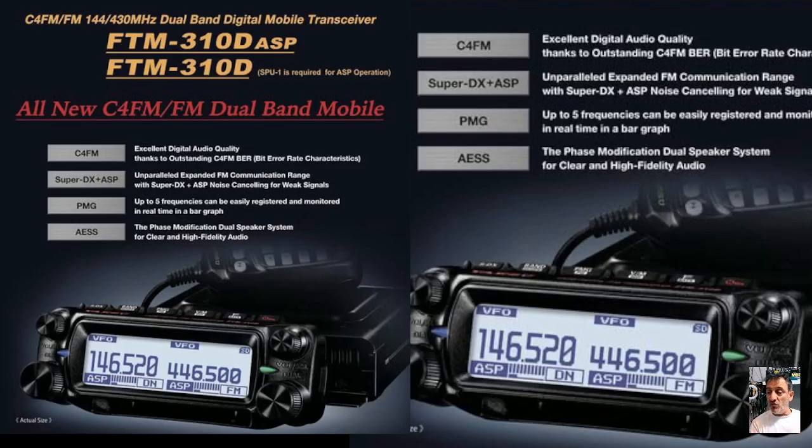As a Yaesu FTM-150 owner, it all depends on the price. It says here if you want the ASP you need to purchase the SPU-1, which I think is a side speaker. I paid 300 pounds for my FTM-150 — if they've brought this out at the same price, then I would have rather got the C4FM model. Why not? May as well get more functionality.